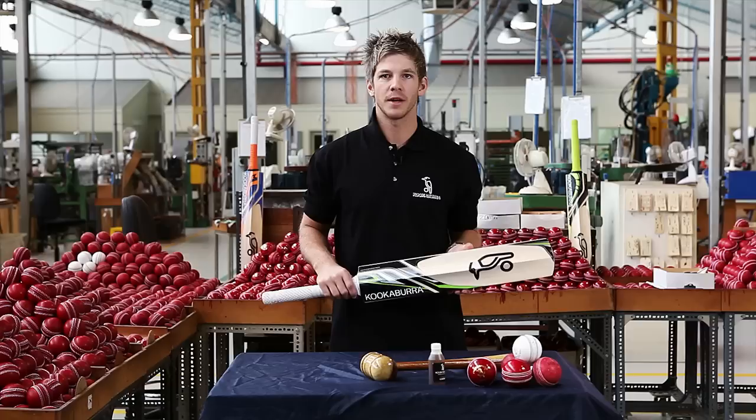Remember to apply the oil in light coats and ensure you don't stand the bat in oil or in an upright position after oiling. Two or three coats should be sufficient, and allow each coat to dry before applying the next. It is best to simply wipe the bat down with a clean cloth once the oil is dry.